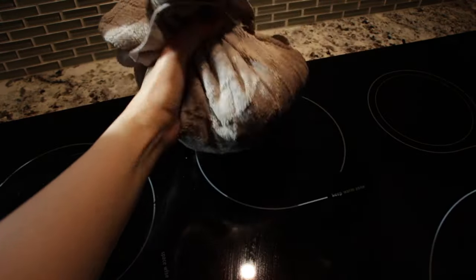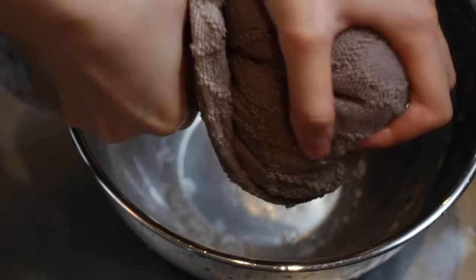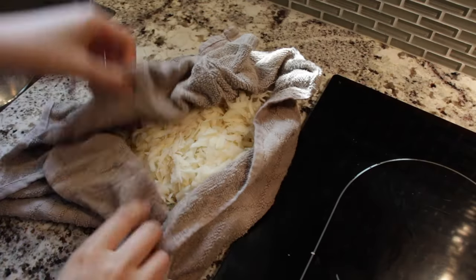Throw your shreds on a clean cloth and fold it like a soup dumpling. Use your muscles to wring out some of the potato juice — just enough so it's not dripping wet. There are many ways to prep our hash browns, and we're aiming to fully cook the shreds until tender, which will help our hash brown dough form properly. My favorite way is to stir-fry them in a wok with a bit of oil, which gives them a light roasty and toasty flavor.